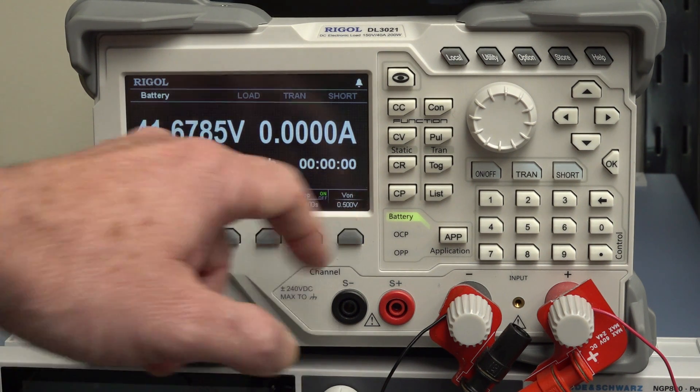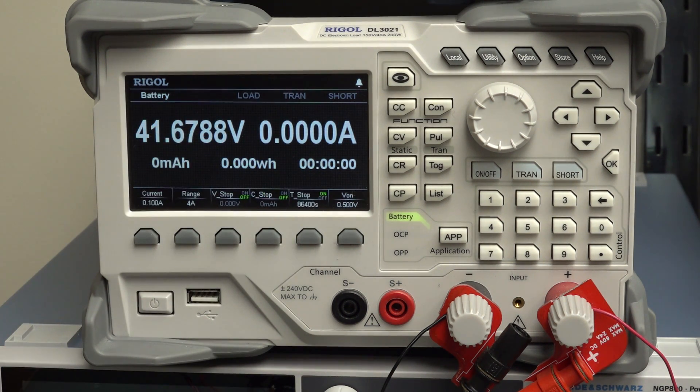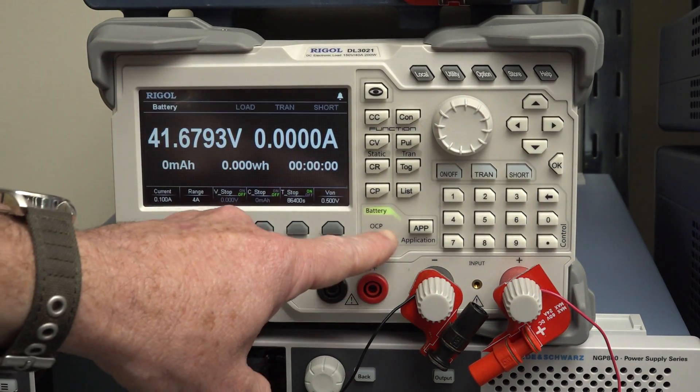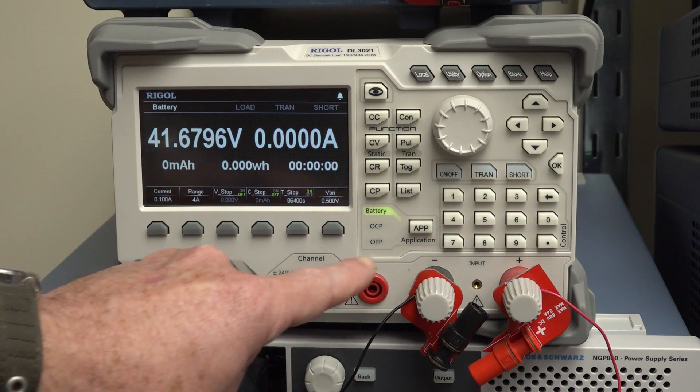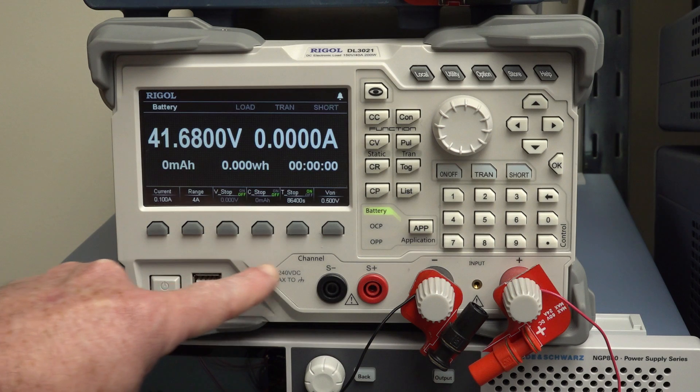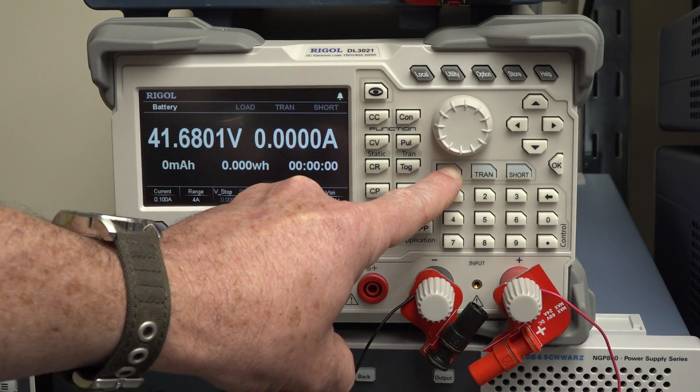The voltage-on will be 0.5 volts, so that should work. I don't use this all that often — I'm running the battery app. I think I just hit 'on' — that's how I start it. Can't remember, but anyway, let's go.